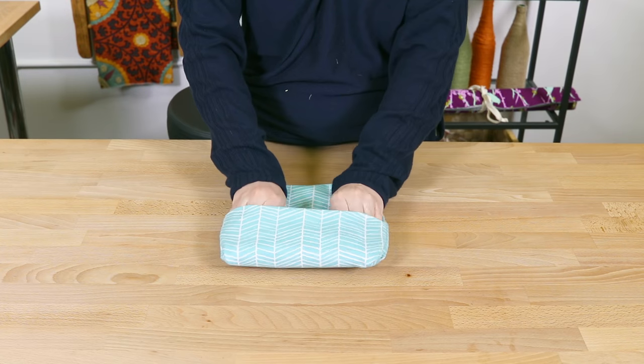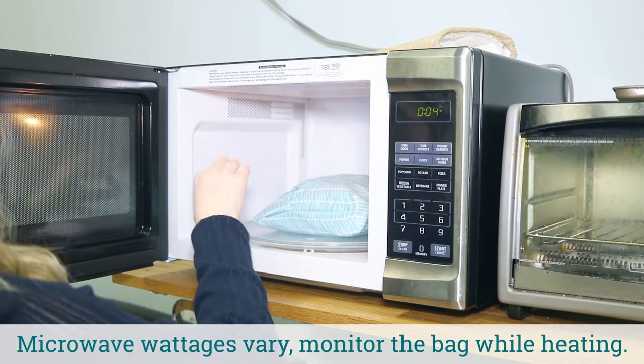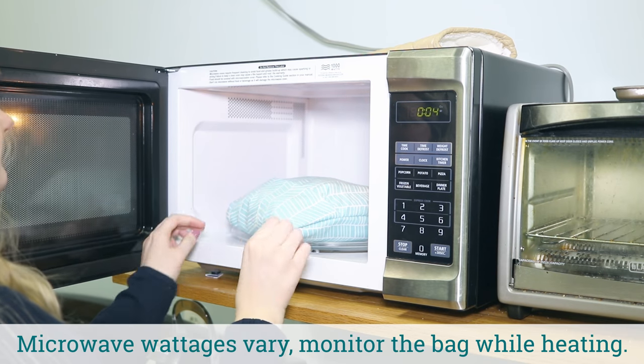Now you're ready to pop some corn! While microwaving, watch closely to make sure that the bag doesn't burn. Wash the bag as needed.